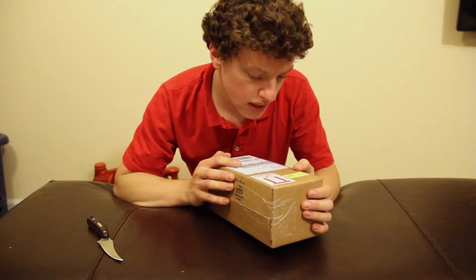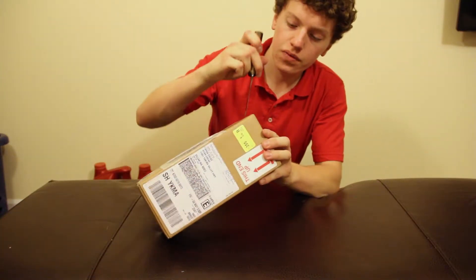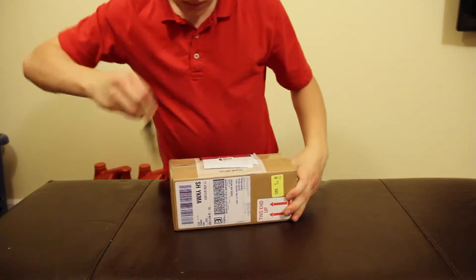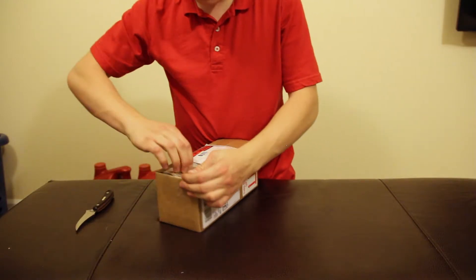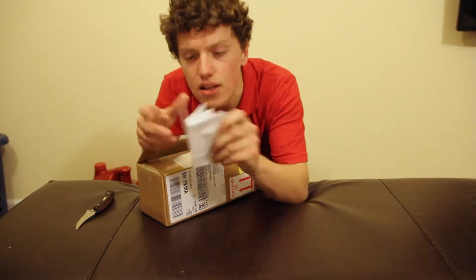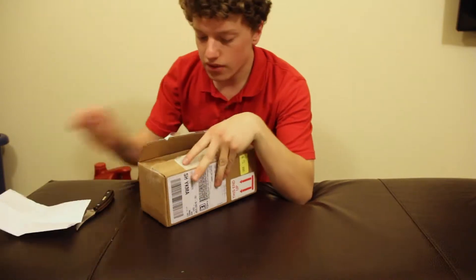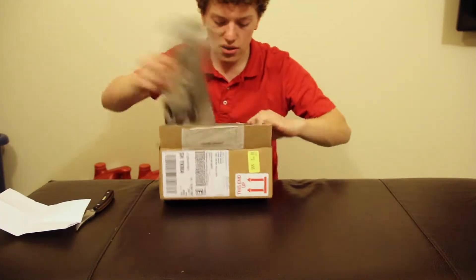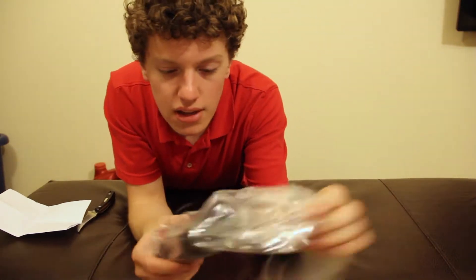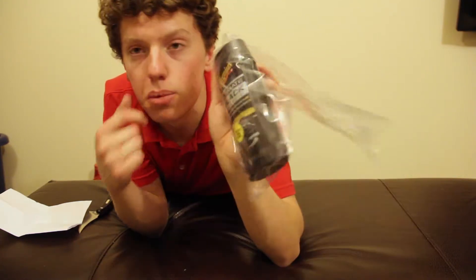Alright, so we got this one. Let's just read the packing slip. Okay, this is for both cars, mainly the Toyota — it's the Meguiar's Ultimate Black Restoration plastic restorer.